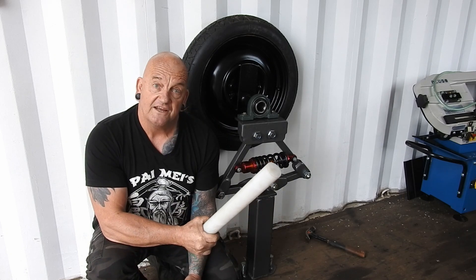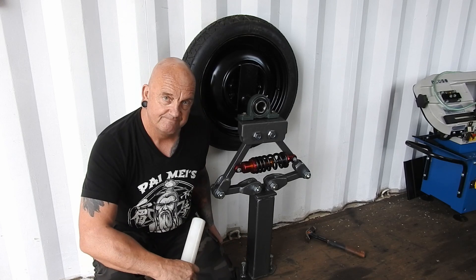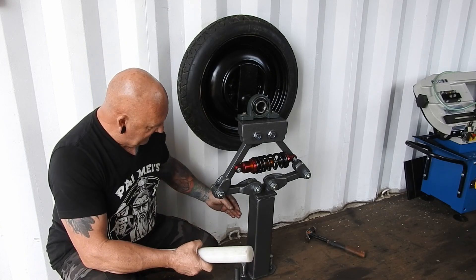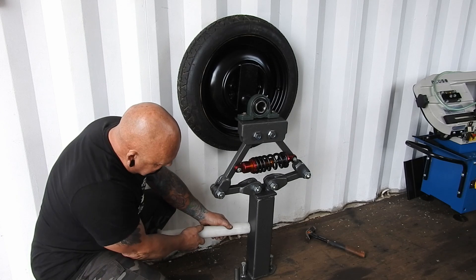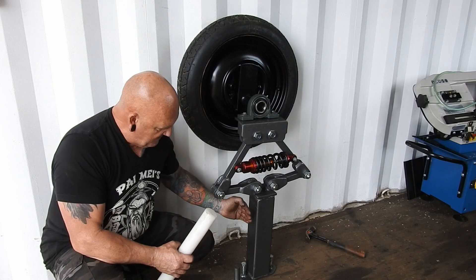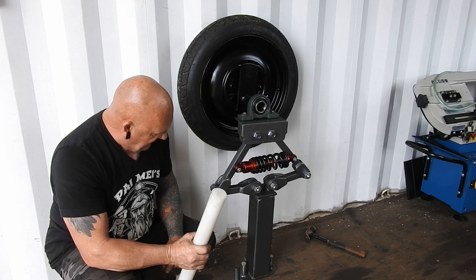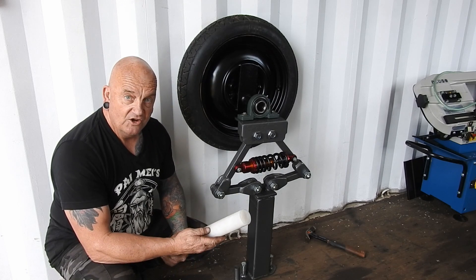Because this is UHMWPE plastic polyethene rod, we're going to use it to lubricate the hammer. What I'm going to do is cut this into 10mm sections, and then on the frame where the hammer will slide up and down, I'll mount it in sections like this — same at the front and same at the side. So the contact point between the hammer and the mount for the hammer is this UHMWPE plastic rod. It should work really well.